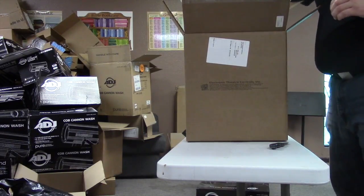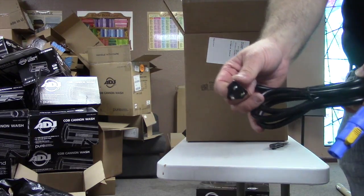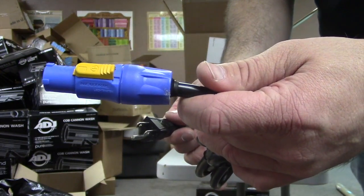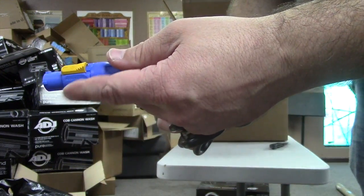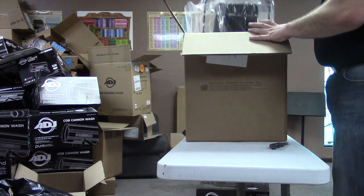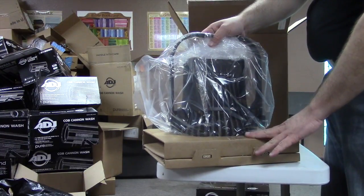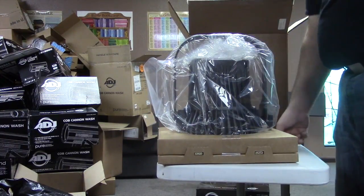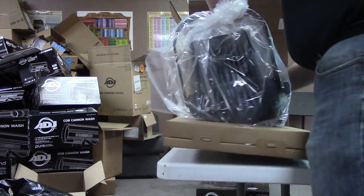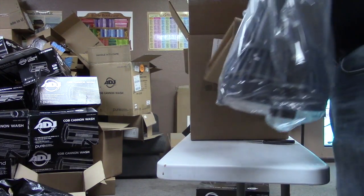There is the Edison connector — come closer — just the standard PowerCon. This end is what plugs into the fixture and we'll demonstrate that. They kind of lock it into this cardboard base so it doesn't accidentally pop out during shipping.